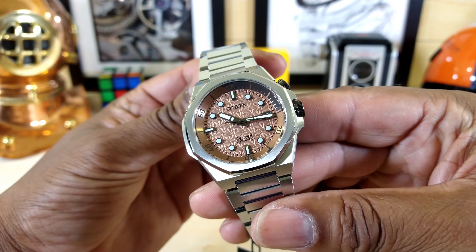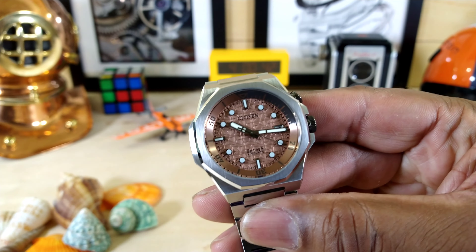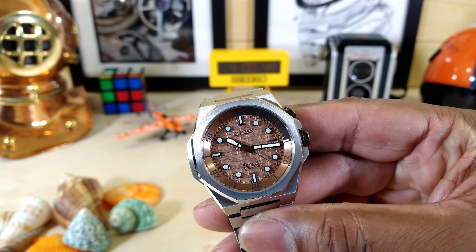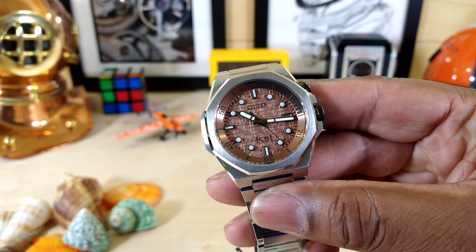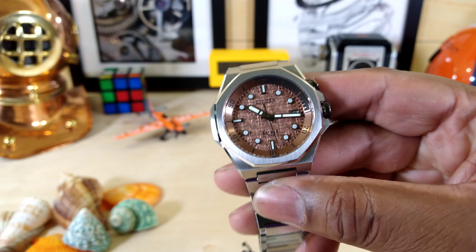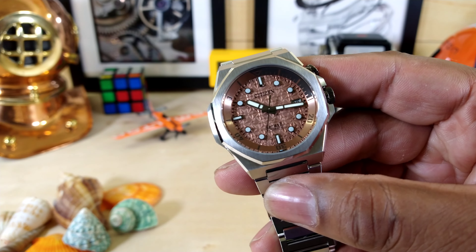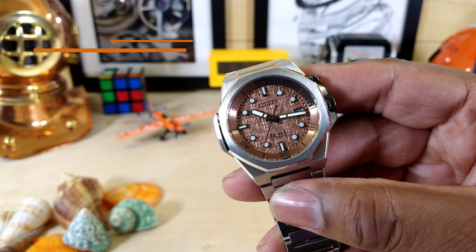Welcome to another episode of Watch Once Over. Today we're going to be looking at a beautiful Series 8 — this one is the Series 8 890, and it's an automatic sports watch. This one goes for $15.95 and it's available right now at arizonafinetime.com. It is simply beautiful.